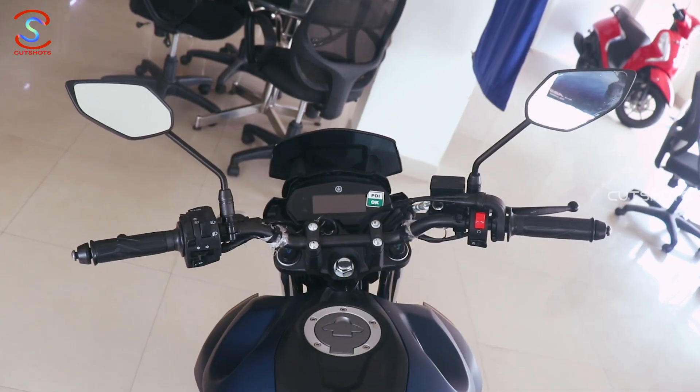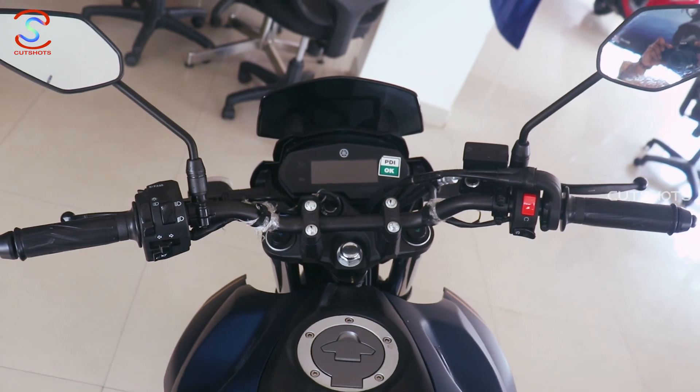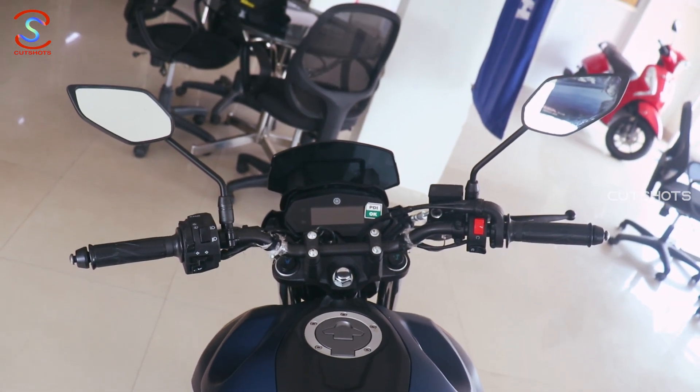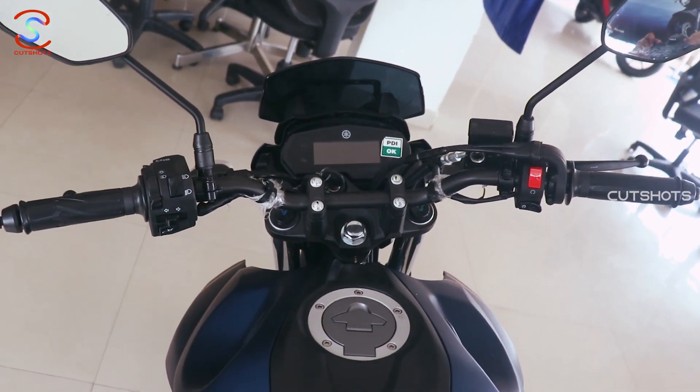Looking at the handlebar, it has two lifted up and two low down positions. It has a perfectly fitted handlebar giving you a comfortable upright seating position. The rider enjoys a very comfortable seating position on this bike.